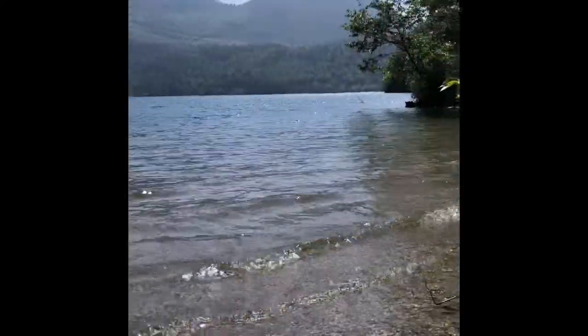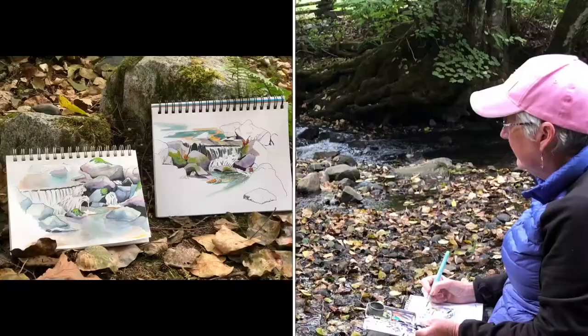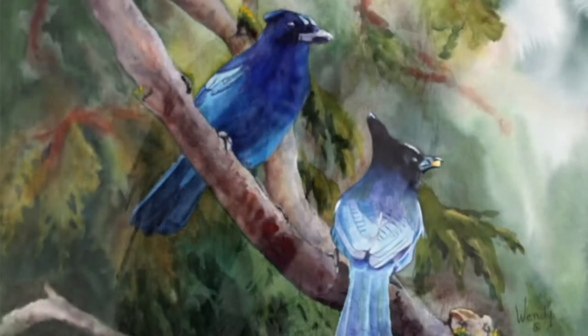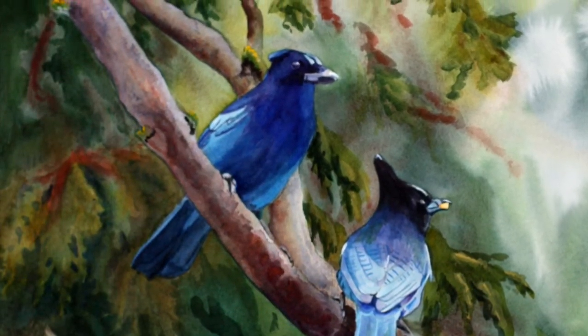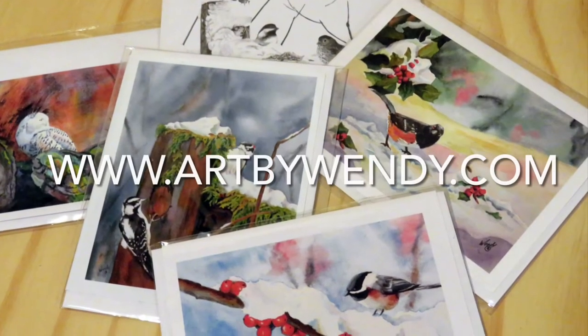Have a good day and don't forget to go out sketching this summer. Wendy teaches outdoor sketching classes in the summer and teaches in her studio and online throughout the year. Wendy produces original work in pencil and watercolor, completes commission work particularly pet portraits, and produces cards and prints from some of her work.